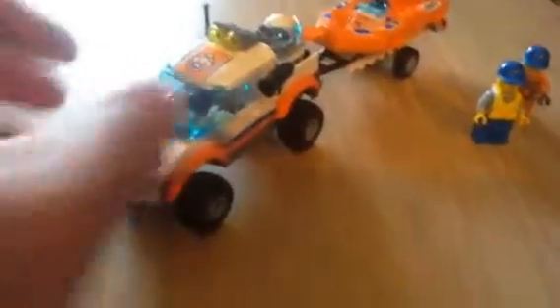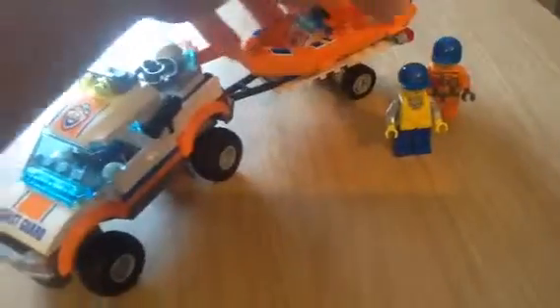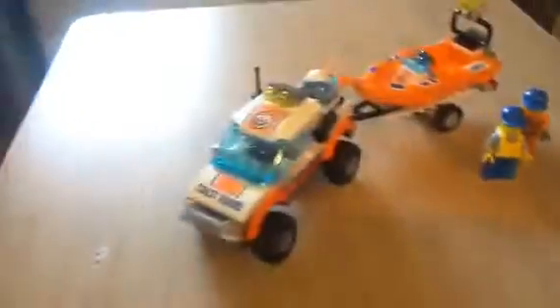I was going to get the monster truck — the green one — but that was the same price and you only get a monster truck. Whereas I got all of this, which was quite good for the money.